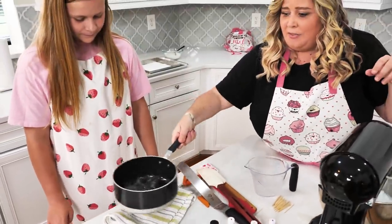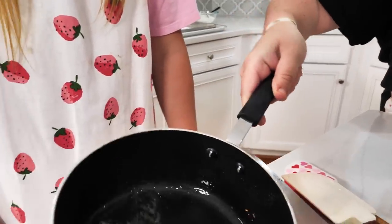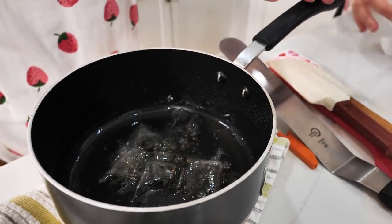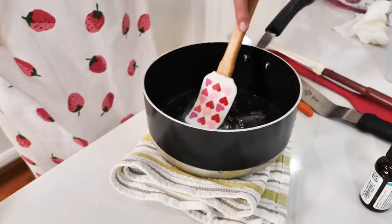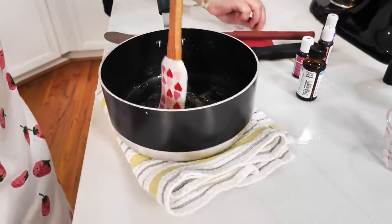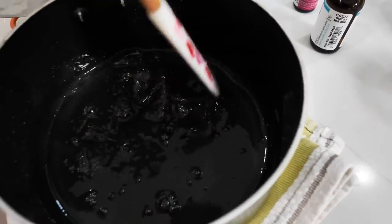The gelatin should actually melt by itself because the pot was still really hot. If needed, we can place it back on very low heat just for a minute. You can use your spatula to help it along. Once you know it's all melted, there should be no chunks.